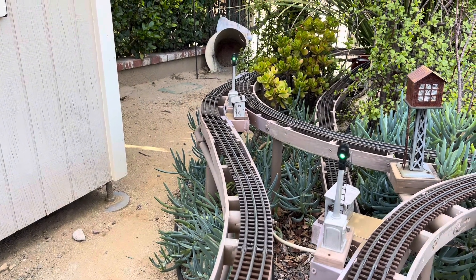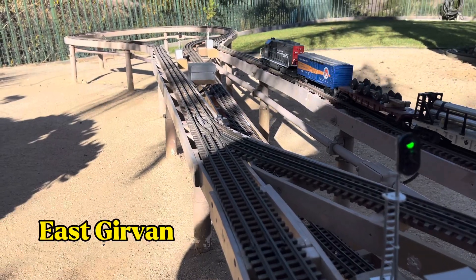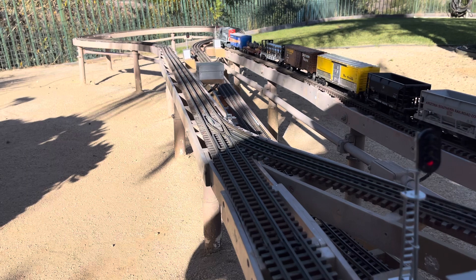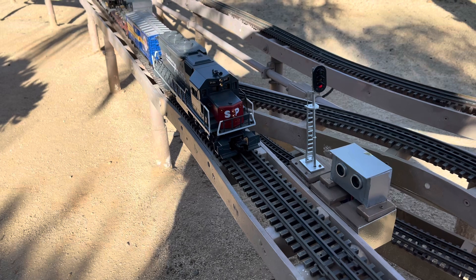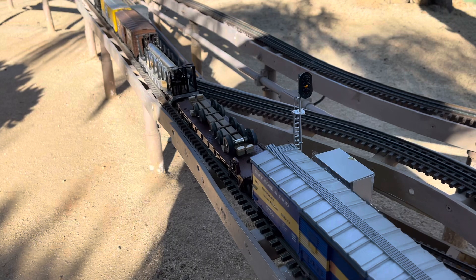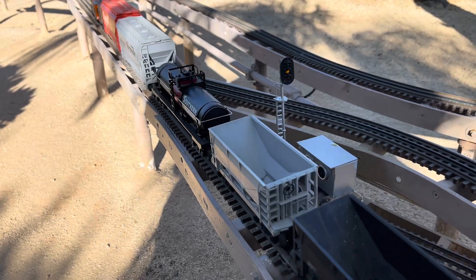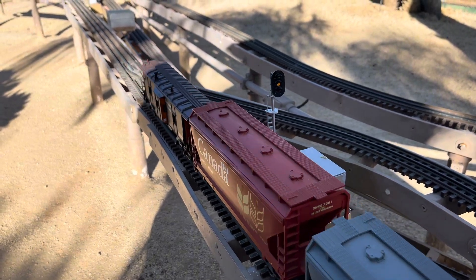It blinks for a few minutes and then it clears to green. Now we're approaching Gervan — once we hit the signal we'll drop to red. All right, now we're going to exit Gervan. It'll stay yellow until we clear.